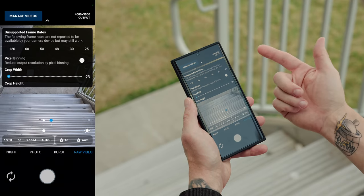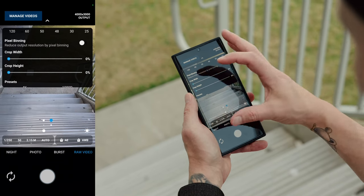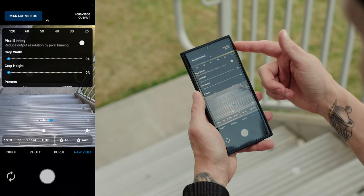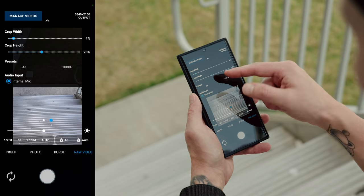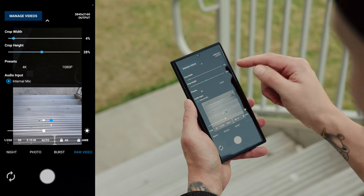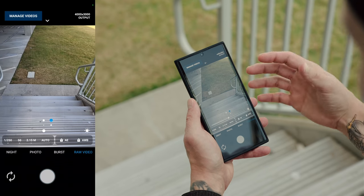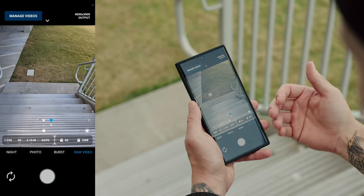You can also enable pixel binning. You can adjust the crop width and height, which is basically the aspect ratio. Right now it's shooting in 4,000 by 3,000, which is around 4.3K. But if you just want to do 4K, you could do that and it will compress everything and give you a more 16 by 9 look. Whereas if you're using the full width of the sensor at 4.3K, you can actually crop in post, which is great if you're doing a lot of post work — which obviously, if you're shooting in raw video, you should be.